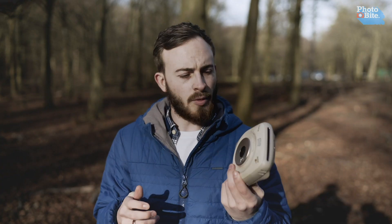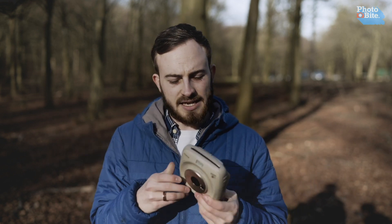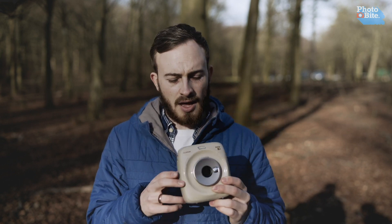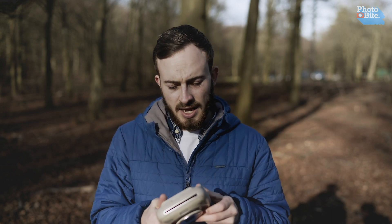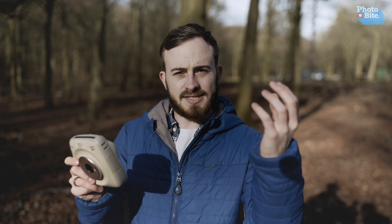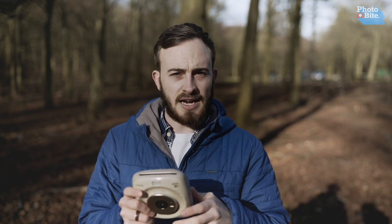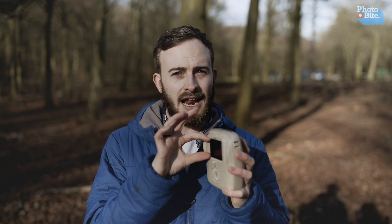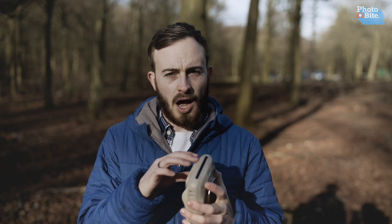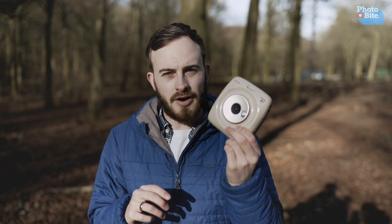Overall we're quite impressed with what Instax have done here. It won't be the instant camera for everyone — it's definitely for someone who wants a two-in-one design. There are a few areas for improvement: we'd like to see a swappable battery, a better screen resolution — the current screen is not very detailed and very hard to see in direct sunlight — and a viewfinder would be welcome, though adding an electronic viewfinder does push up the cost. But overall, very happy with what this can do, especially for travelling.